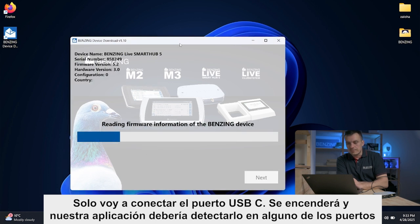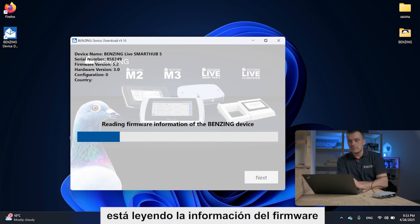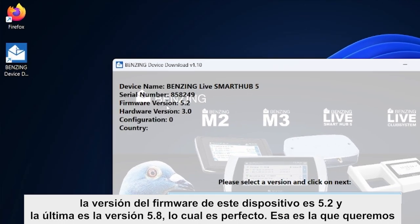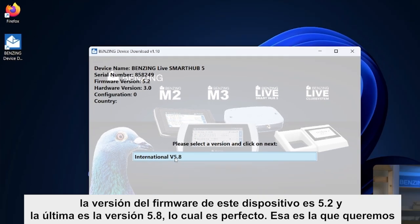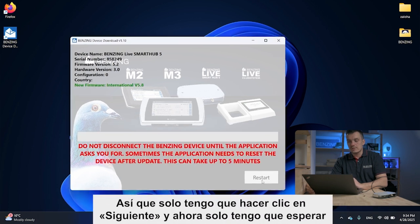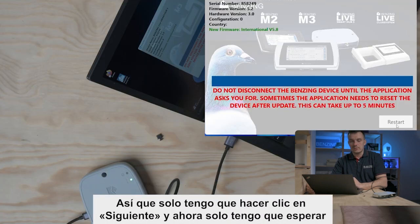The app is reading firmware information. The firmware version on this device is 5.2 and the latest available is version 5.8, which is exactly what we want. I just click Next and now I wait.